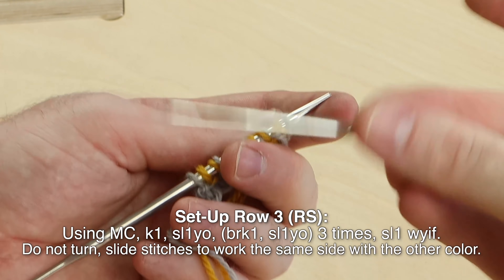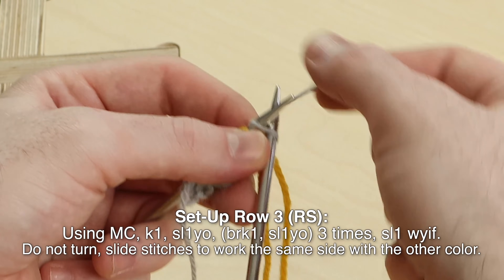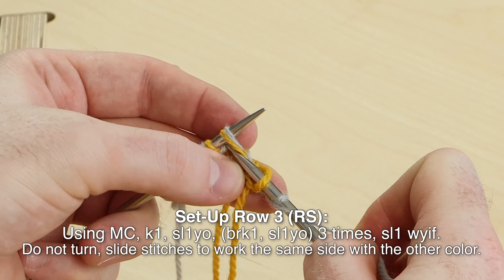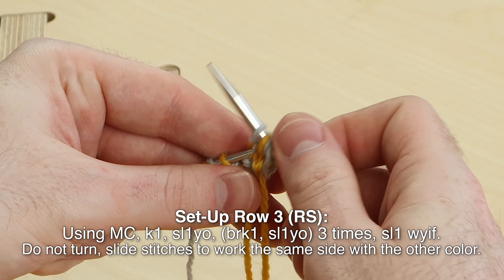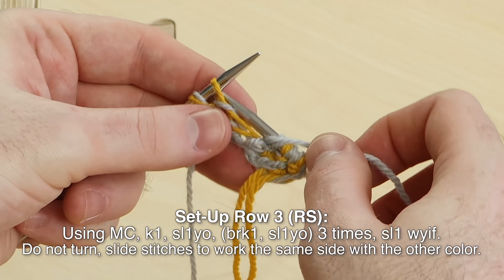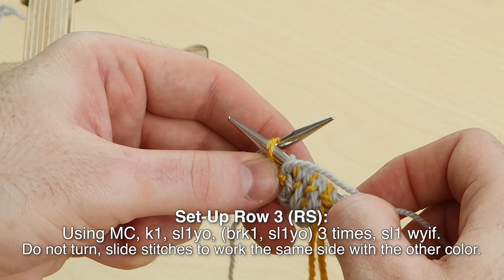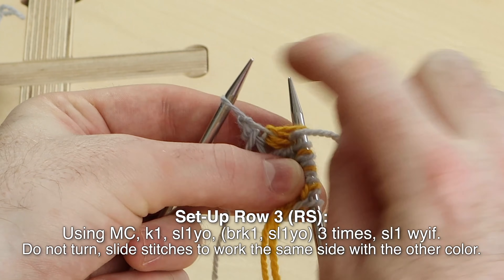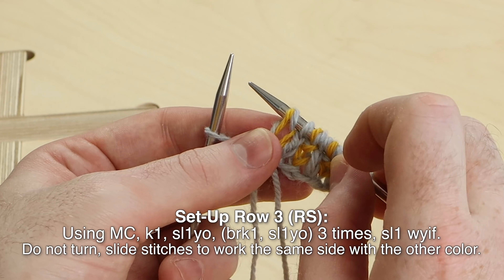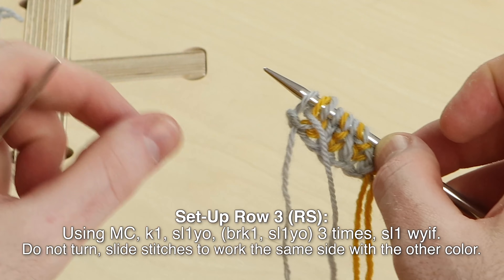Turn to work setup row three, right side. Using main color, knit one. Slip one with a yarn over — the yarn is in front as you slip. Brioche knit one, slip one yarn over — three times. Slip, brioche knit, slip, brioche knit, slip, brioche knit. The yarn is in front as you slip, and we're going to slip this last stitch with yarn in front. We need to bring the yarn all the way around in front to make sure that our contrast color stitch has a yarn over shawl on it. Slip that last stitch with yarn in front. Slide the stitches.